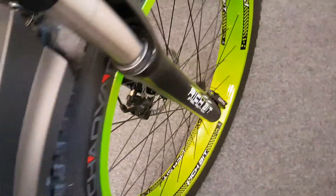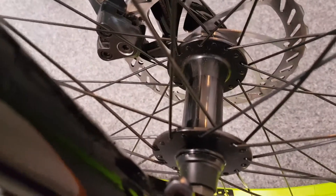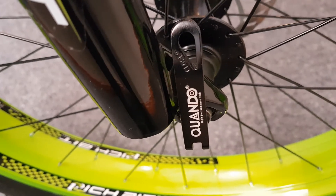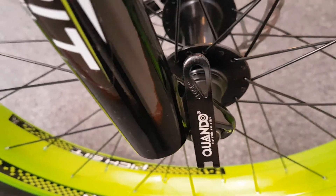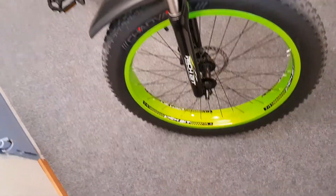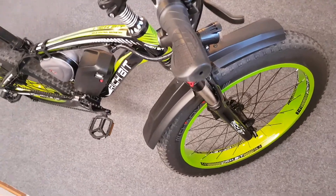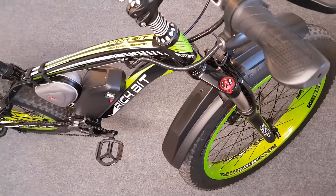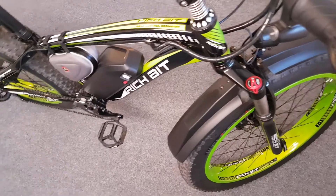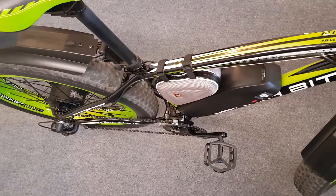We can also take a look at the front hub — it's by Quando and it also has a quick release skewer. I think I will change that one as well. That's pretty much it for this video. I might do another video regarding the electrics of the bike at some point, but I hope you enjoyed this video and thanks for watching.